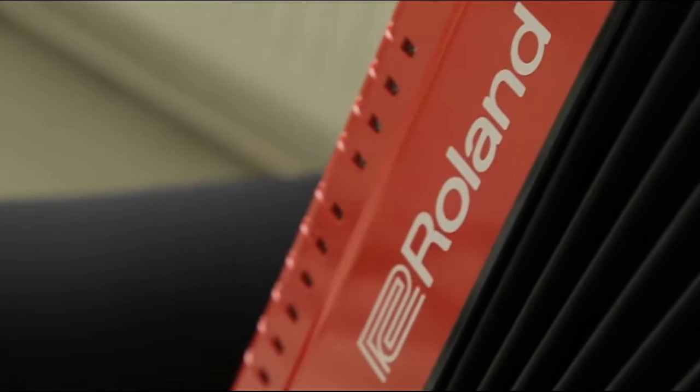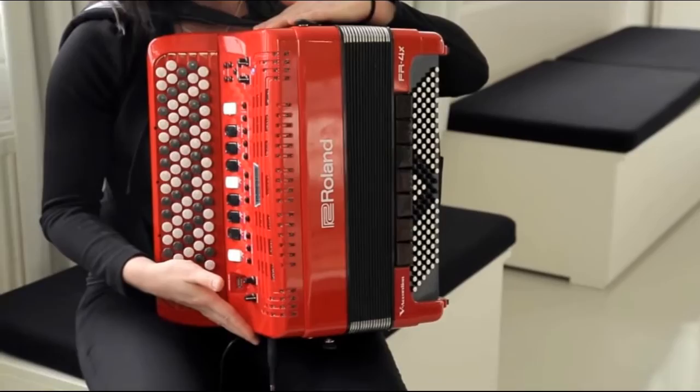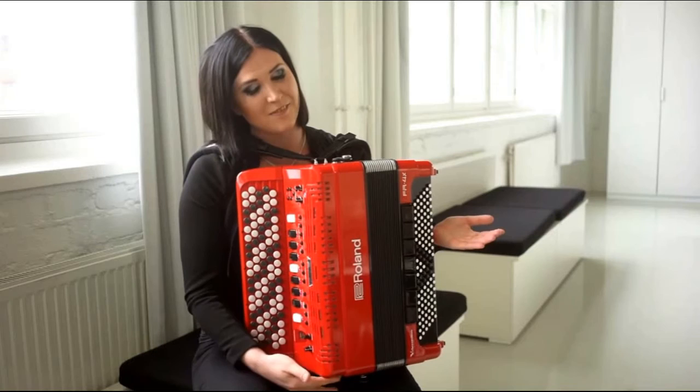For me as a touring musician this instrument would be really nice because it's so light. Actually this is a bit smaller than the FR8 as well, and I travel a lot so my instrument has to be really compact so I can bring it with me everywhere and on the plane. This one actually is the perfect model.